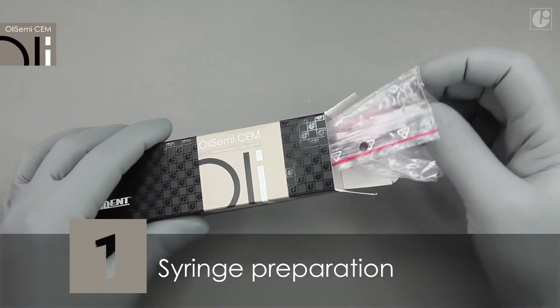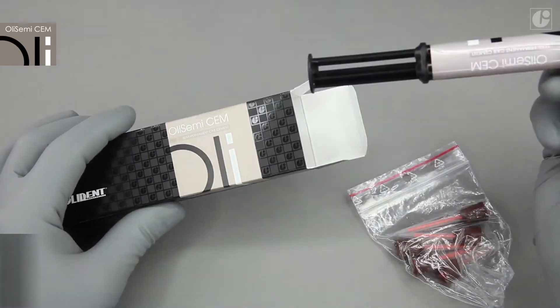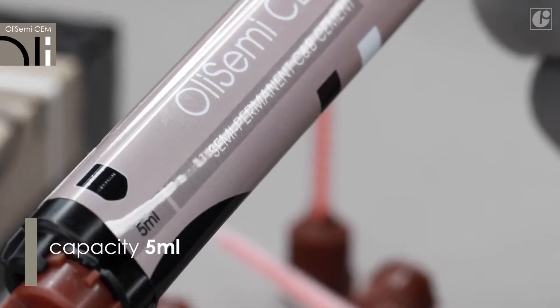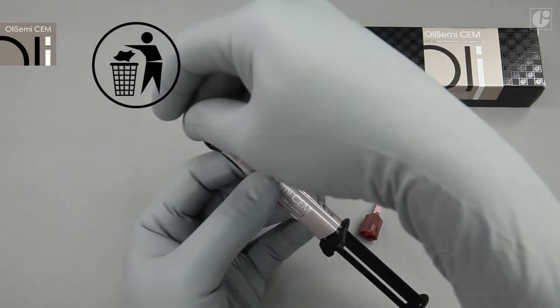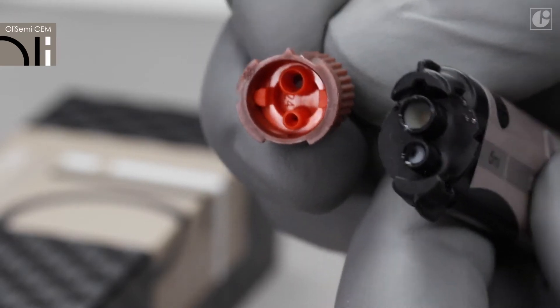The OliSemi-Sem set contains a syringe with the material and 4-to-1 mixing tips. Before the first use of the syringe, remove and discard the safety plug and then attach an appropriate mixing tip. After application, it will serve as a plug until next use.